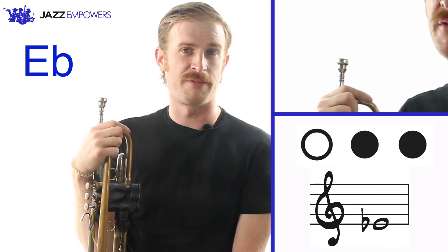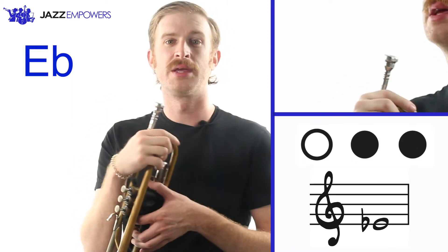You play this note with the second and third valves on the second partial. Here's how it sounds.